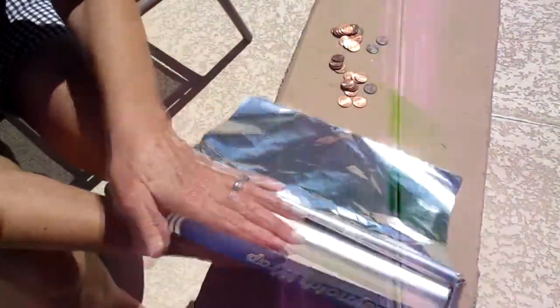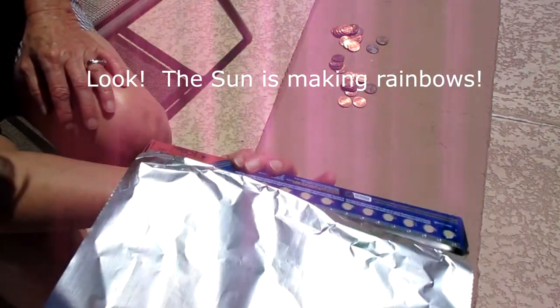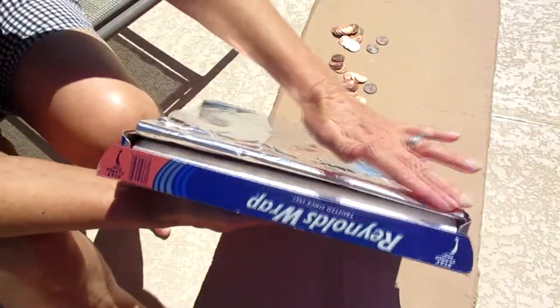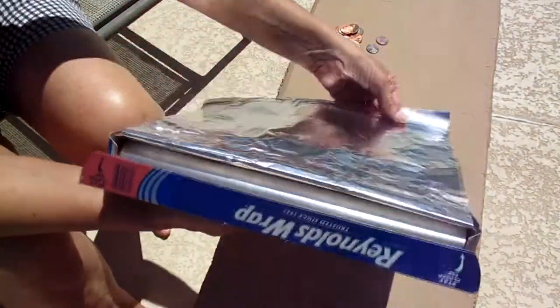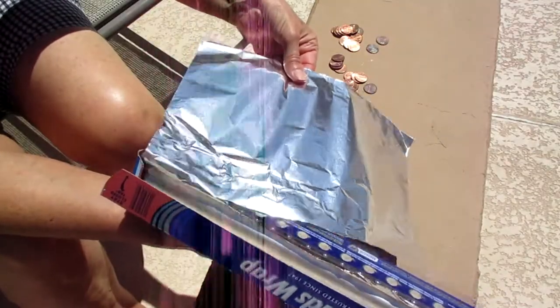We are going to cut a piece of aluminum foil. The aluminum foil usually comes with a sharp edge on this side, and that's what you're going to use to cut your foil. Make sure your aluminum foil hangs over the side, then start slowly ripping it a little bit at a time — it should be a nice straight cut that way.